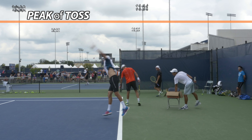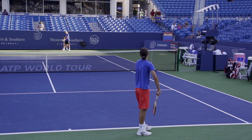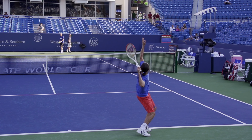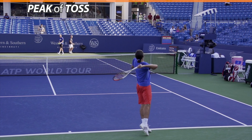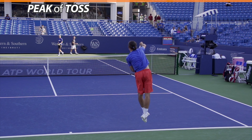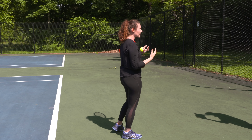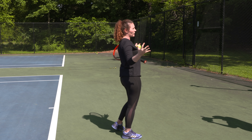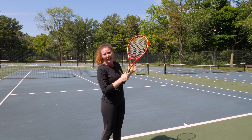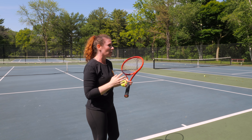Two other examples of pros that are really close but still do not hit at the peak of their toss are Dago Poloff and also Bob Bryant. If we look at Bob Bryant first, you can see that although it is very close, the ball is actually coming down before he makes contact. The same thing with Dago Poloff — it's coming down. It's not, as some people say, hitting the ball on the way up. It is definitely not on the way up. The ball is actually falling — it's already at the peak and coming down.